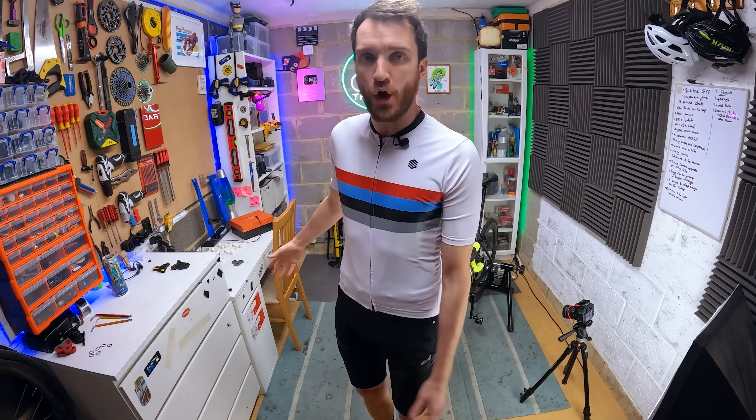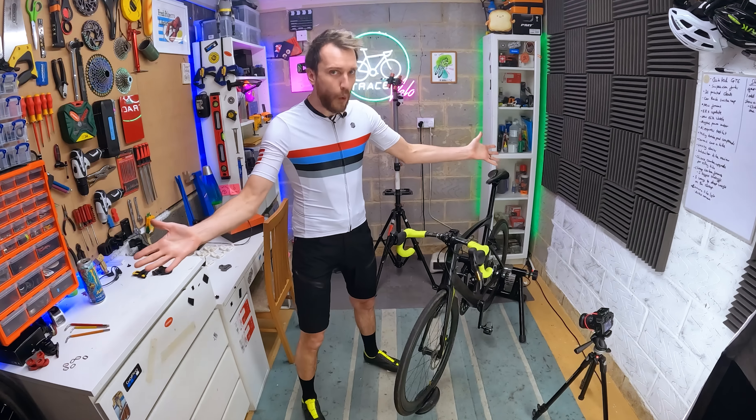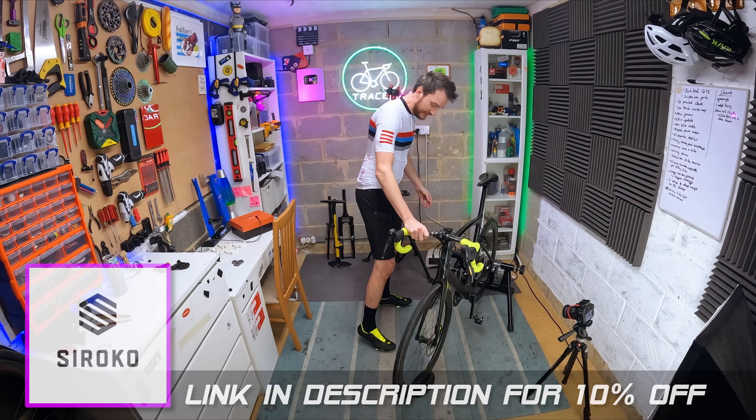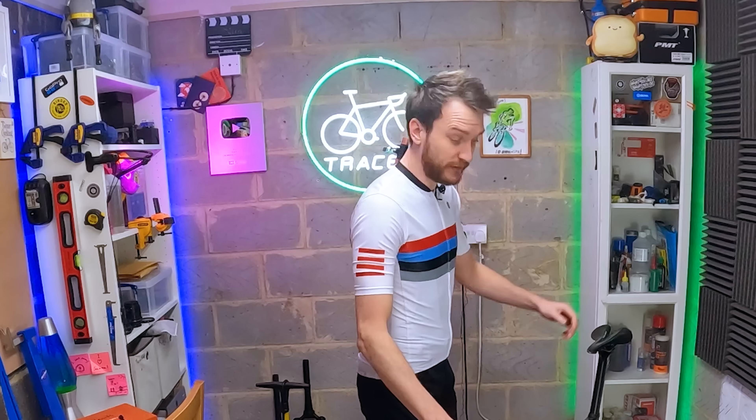I've got my cycle gear on courtesy of today's wonderful sponsor, Sirocco. Link in the description. So I've got these cleats on — let's give them a go.